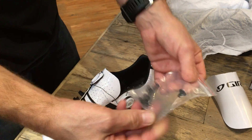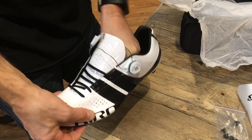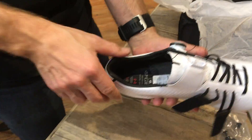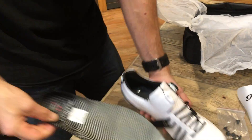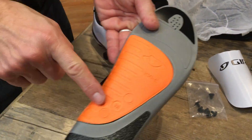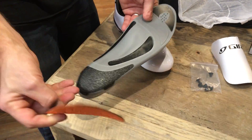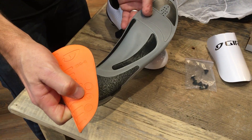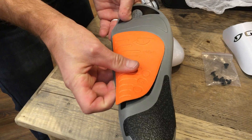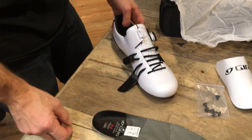Extra cleat screws — always nice. It's got that toe puff keeper, which is one of my favorite aspects of the Giro shoe. Then there's the insole. It's nice because it gives you a three-way adjustable arch support. This comes out — there's a small arch, medium arch, and high arch. It just velcros in. Definitely one of the nicer insoles in the cycling shoe game.